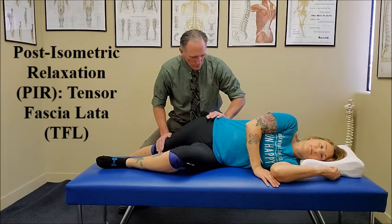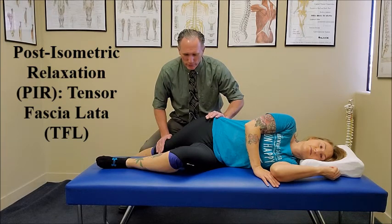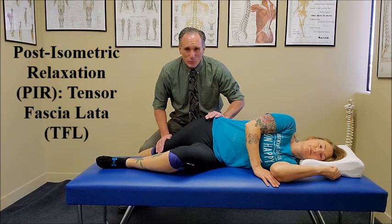1, 2, 3, 4, 5, 6, 7, 8, 9, 10. Breathe out, and again, we're going to increase the stretch gradually until they feel a mild, comfortable stretch in the tensor fasciae latae. This technique can be repeated for 3 to 5 repetitions.